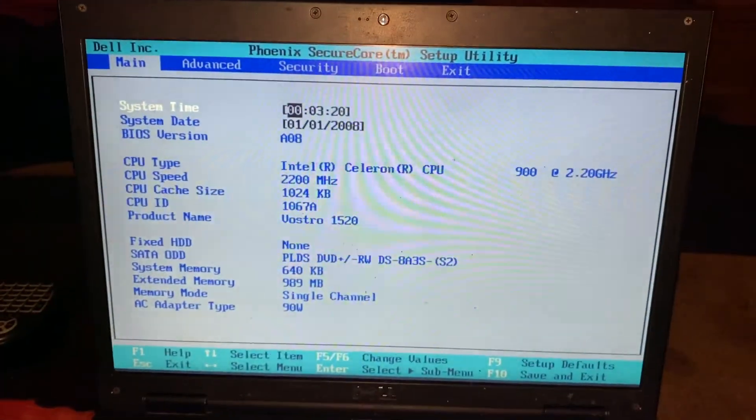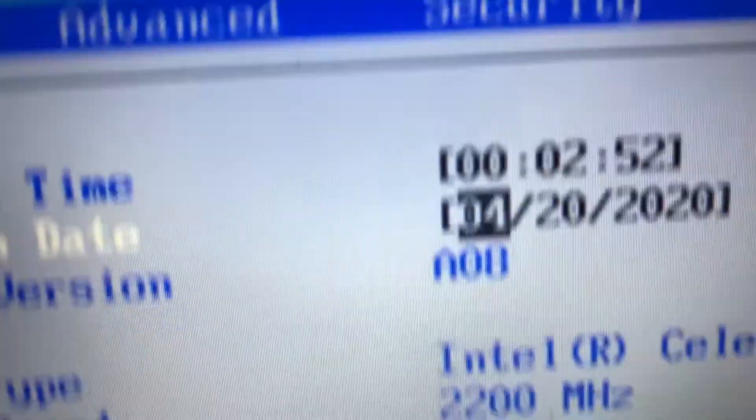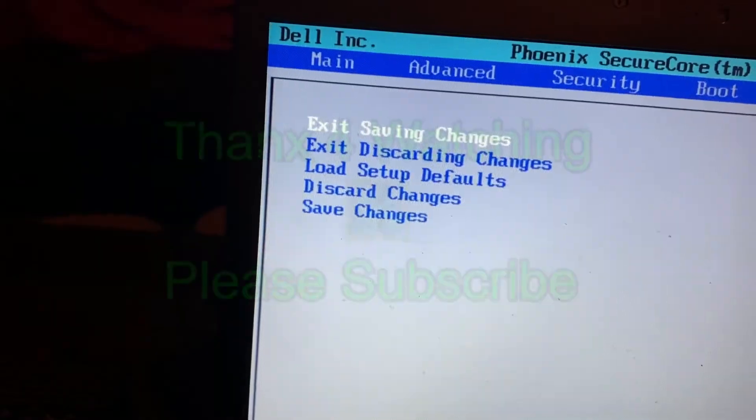Power the unit back on and we've been successful — the error's gone. Now, because it was attacked by a virus, I'm going to wipe it and do a fresh install with Windows. Thanks for watching, please subscribe.